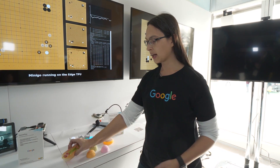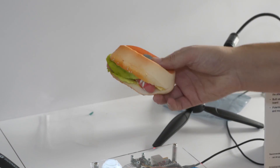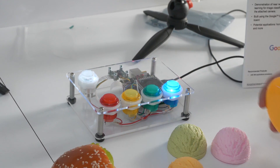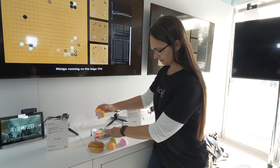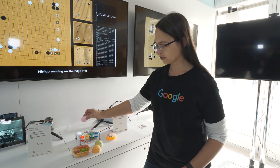And this can be extended to other objects as well, such as this hot dog. So hot dog, ice cream, hot dog again. And the same thing with the donut — donut, hot dog, and ice cream.